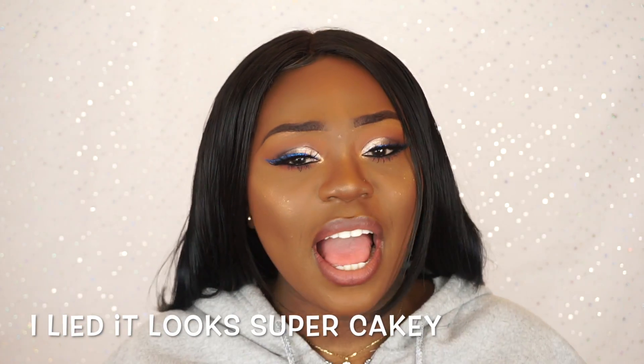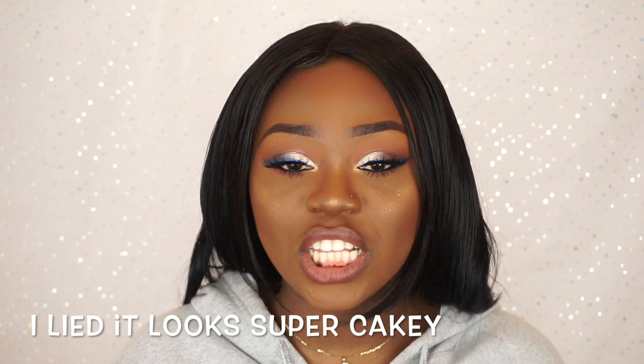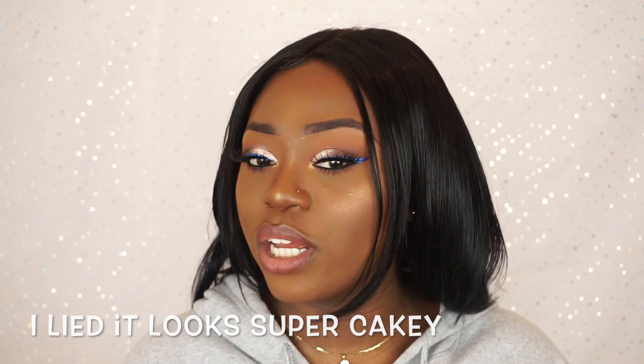Hey guys, I just finished doing my eyes and my lips and you know what, it actually doesn't look that bad now — it actually looks like my skin tone, it looks pretty good. So my final thoughts: the technique does work, it actually does work. But I don't think I'll be using this technique because it's a bit scary for me — I don't really like harsh contour and harsh highlight. It's a bit too much, and it's too many products as well.